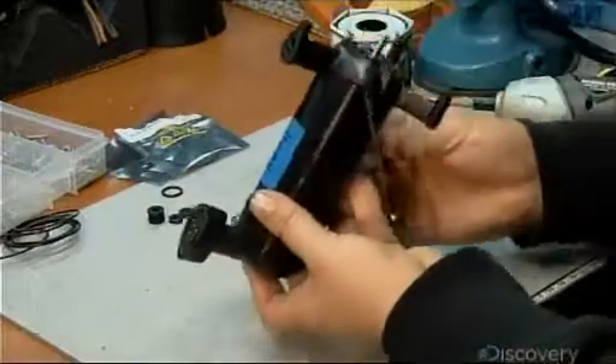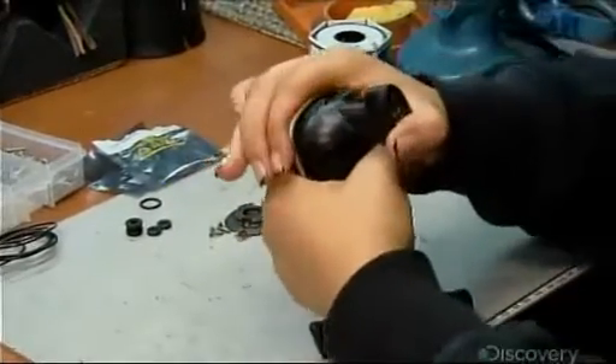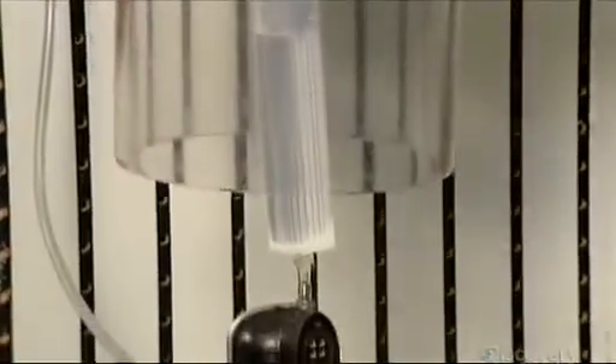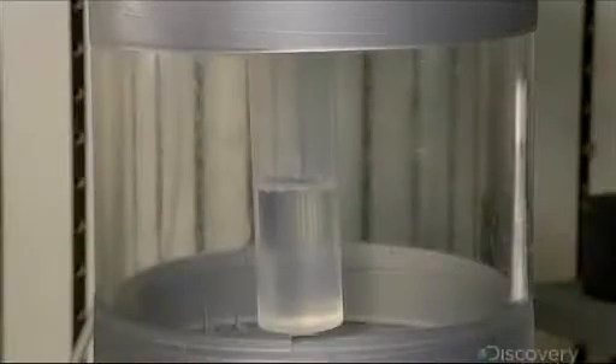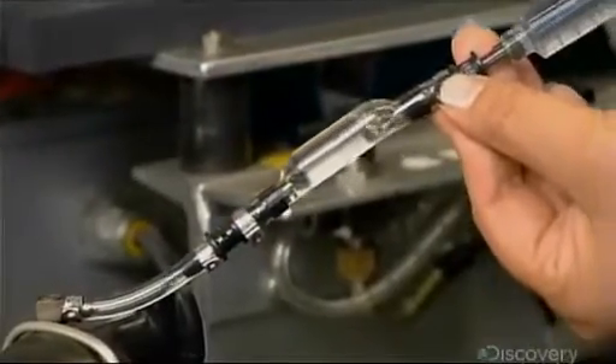The motor's shaft protrudes through the propeller end cap. A mechanical bail secures both thruster end caps to the housing. They fill the thruster with oil, which prevents the thruster from imploding under pressure as the robot descends deeper and deeper. After filling, they draw a vacuum to remove any air bubbles and draw the oil into every nook and cranny.